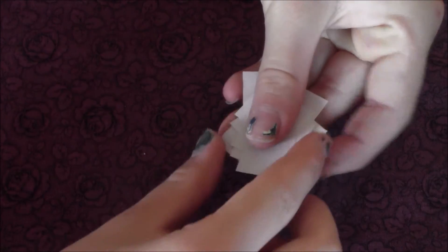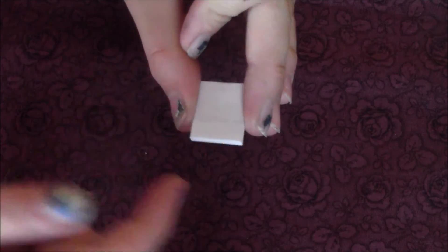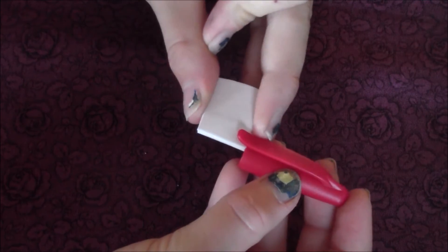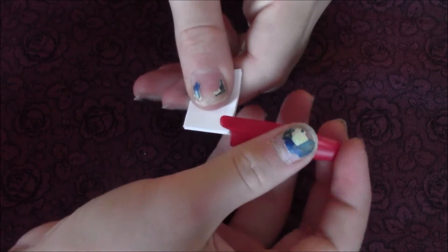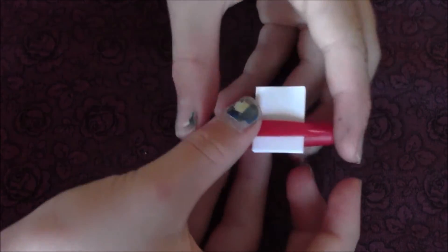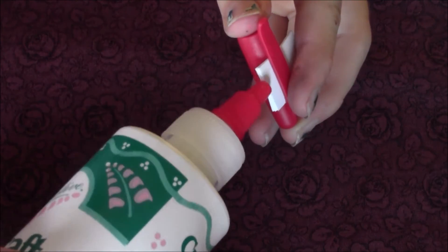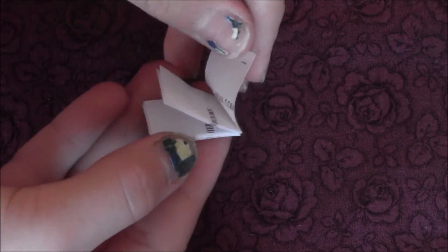Next I took some little squares of paper and stacked them together. Then I held them in place with the end of a pen — you can use whatever you want, like a paper clip. Then I took some glue and put it along the back of the paper. When it was done I had a fully functioning mini notepad.